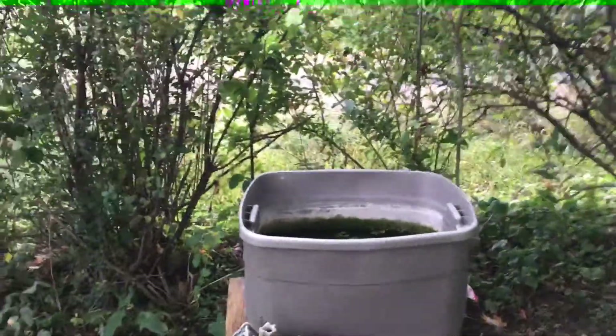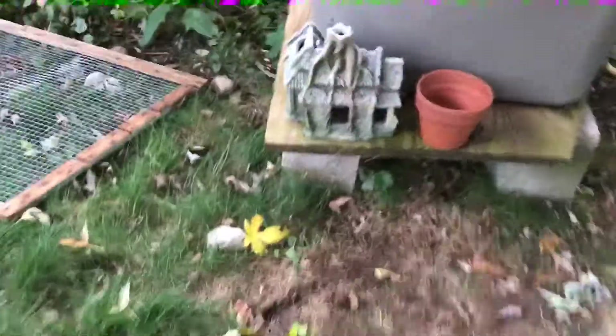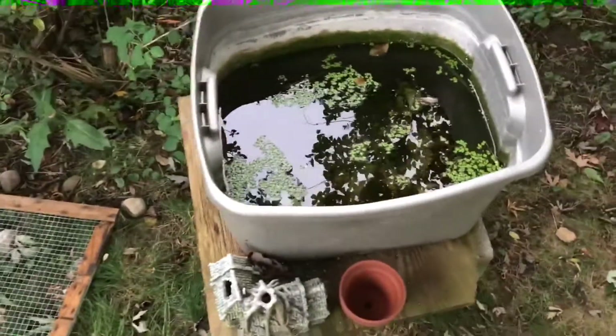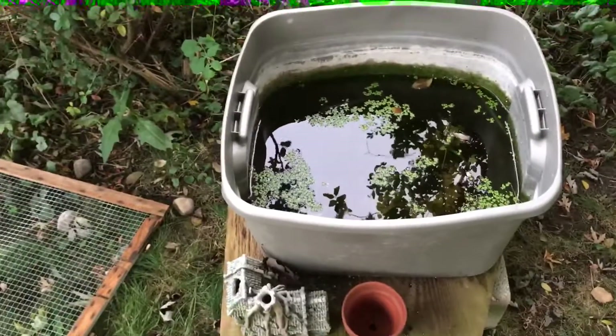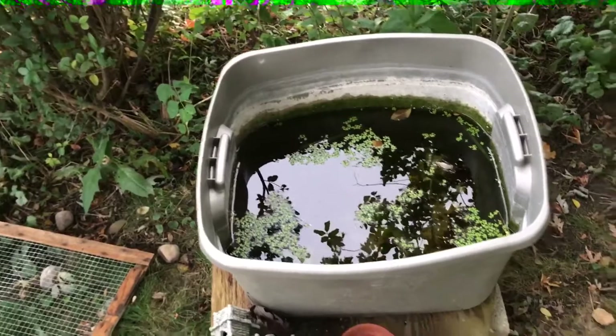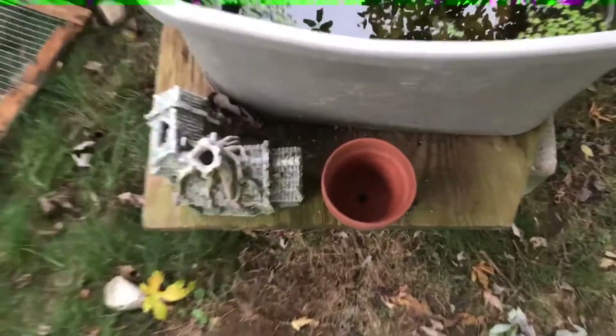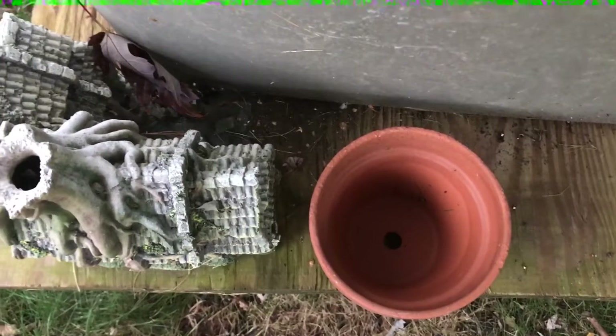Thing number two I would change: I'm going to do no substrate next year. If you look, you can see there's a bunch of sand and dirt — I do dirt at the bottom and then sand on top. I actually had to move this tub into my garage in a wheelbarrow with fish and everything because it was pretty chilly and I needed a heater. That stirred up the water really bad, and a Brightwell Aquatics substrate container tipped over and got everywhere.